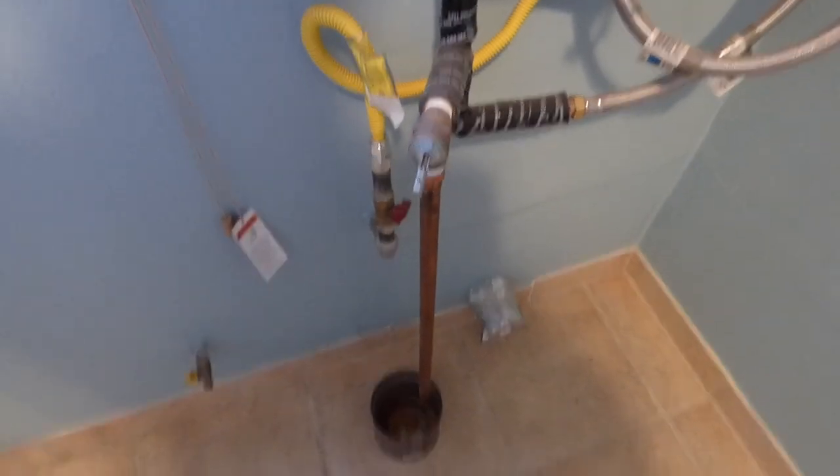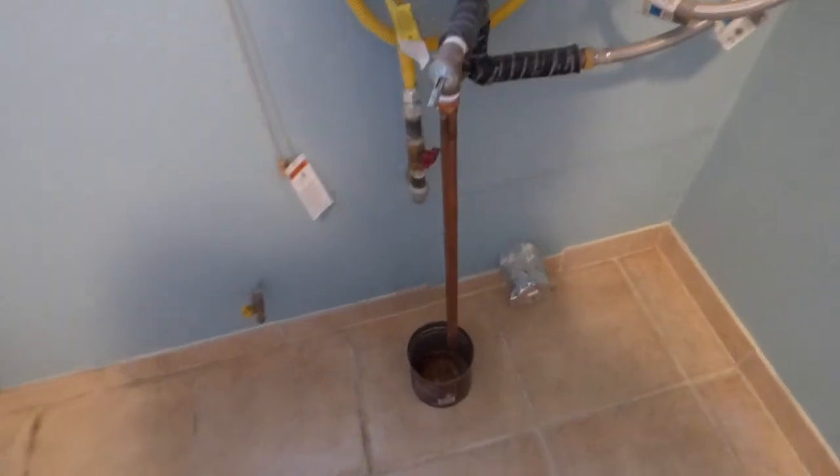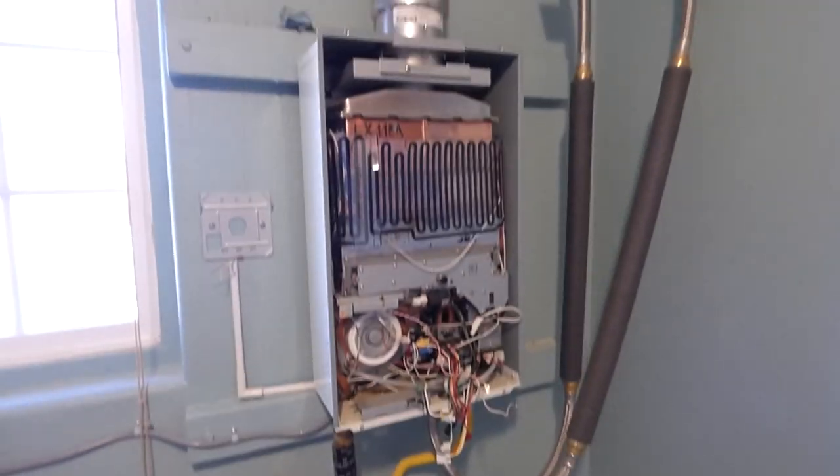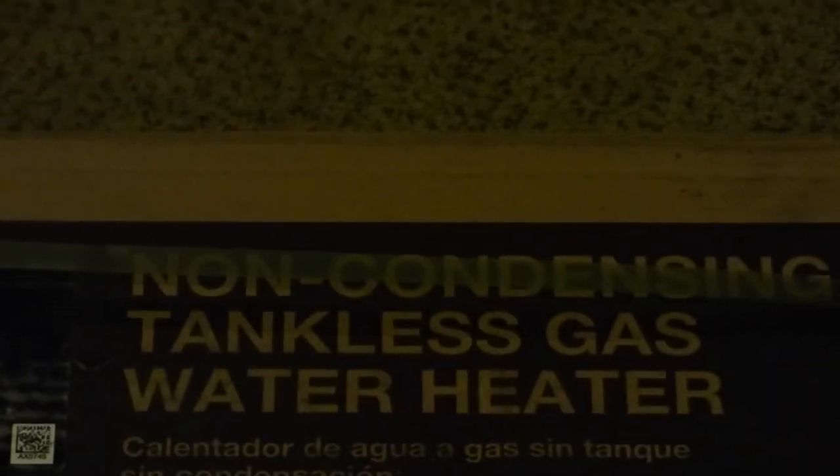Well, that's just about it — it's drained. I'll go and prepare the new model and unbox it. No product replacement per se, but it's that company there — Rheem. And this one here is a non-condensating tankless gas water heater.